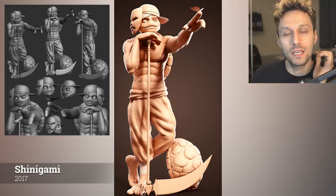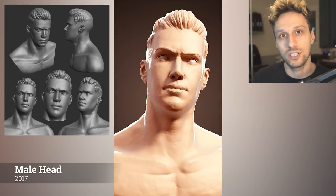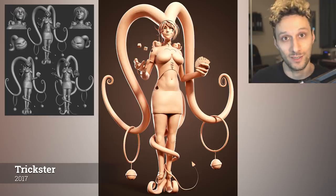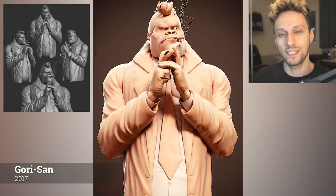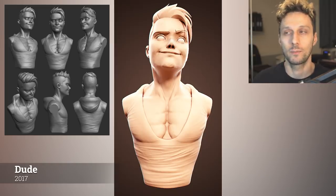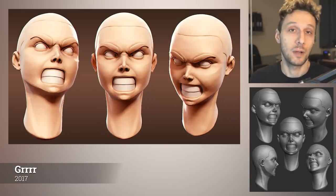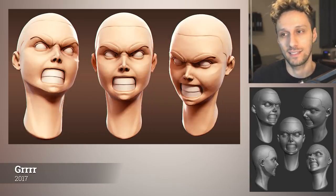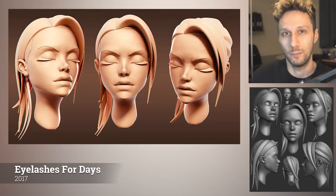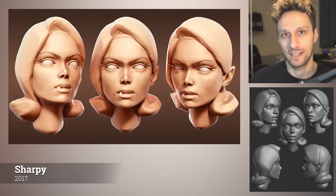Interestingly enough, it made a huge impact on my sculpts. This is probably one of the best decisions I've made as an artist — learning how to draw. In 2017, I realized how important mileage is. Without a doubt, the more work you put into something, the better you get. However, it's not as simple as that. This really works well when you're a beginner. The more advanced you get, the more complicated it gets. But we'll get more into that later in the video.